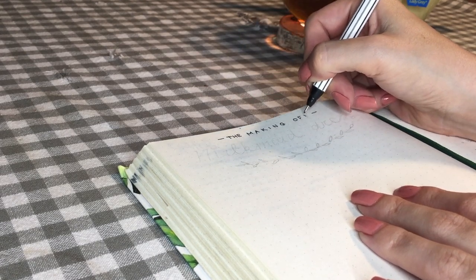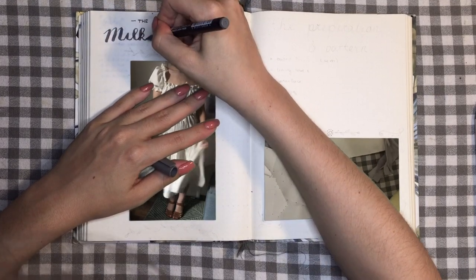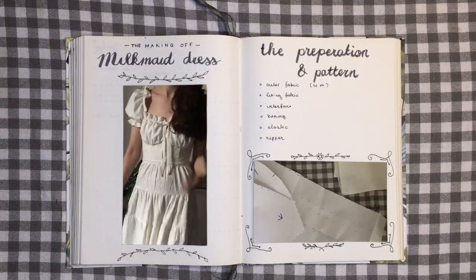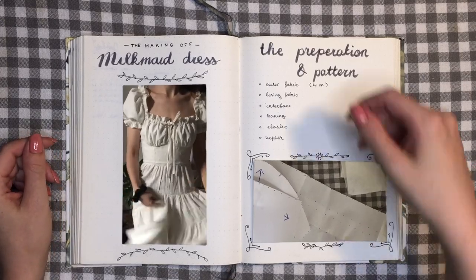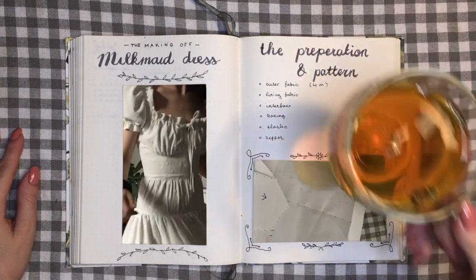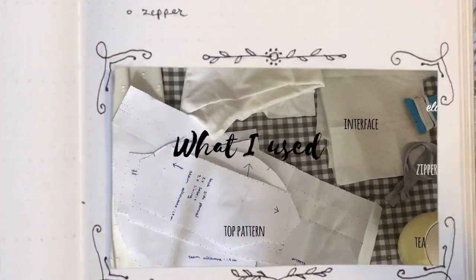It's my first time making a dress with boning, but I figured it was a good practice for the Victorian corset I want to make one day. This dress has all the ruffles, pleating and gathering that I always dreamed of, but am also kind of intimidated by. So let's quickly get started and get ready to actually make this dress together. It will be a learning experience for us both.